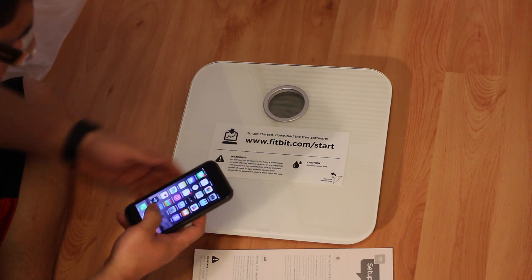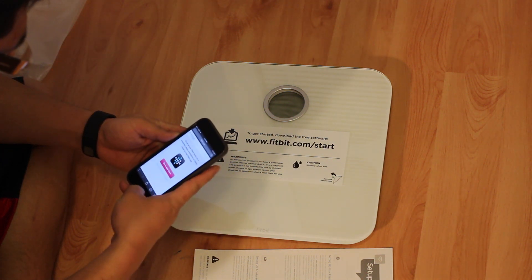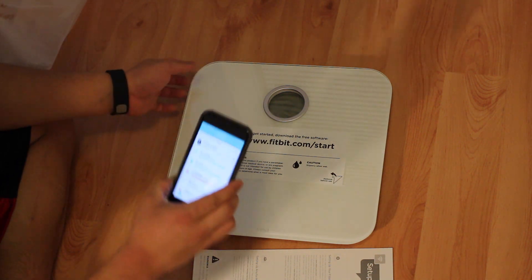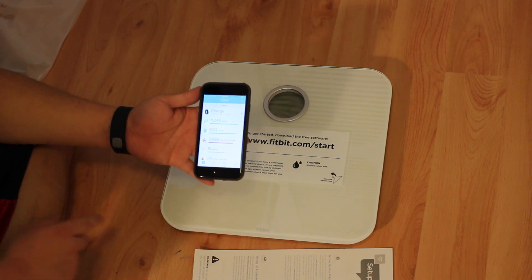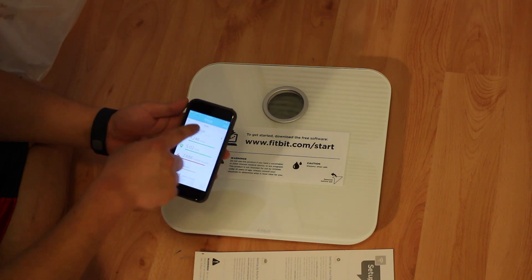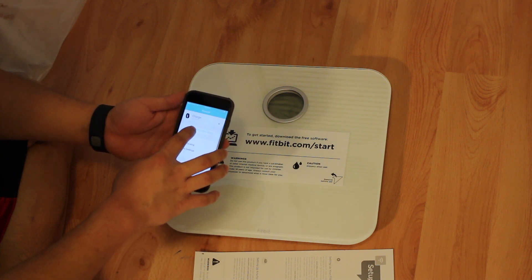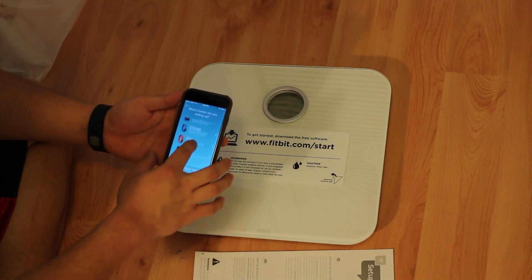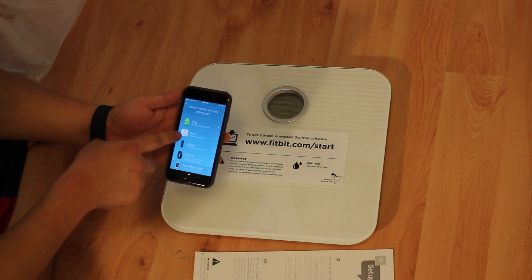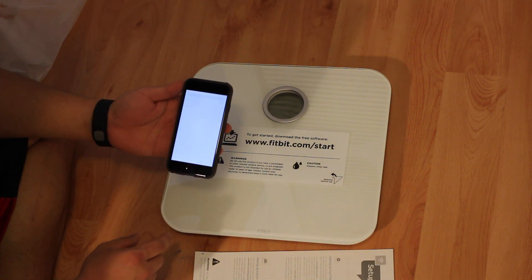So we have to go to this website, and it's telling us to go to the App Store and get the app. We already have the app downloaded because we're using it with the Charge. So in your Fitbit account, you go to the bottom menu, hit Account, then Set Up New Fitbit Device. Scroll down and it'll have the scale right there — the Aria scale, the Fitbit scale. And set up my scale in Safari, and this will run you through the setup menu.